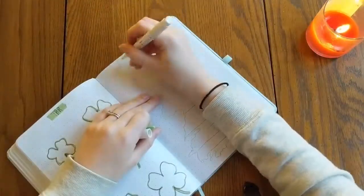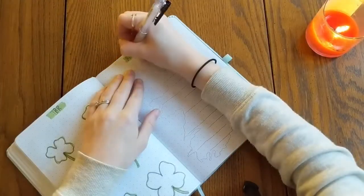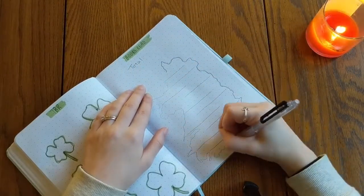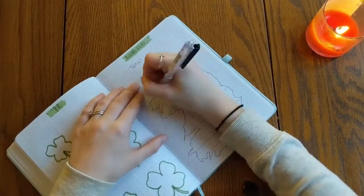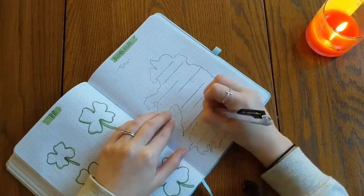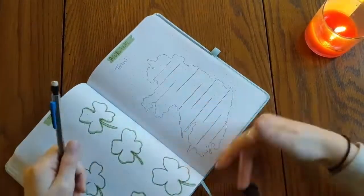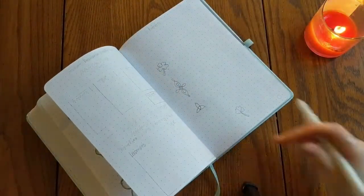Knowing that I'm not an artist, I think it looked pretty good. My books-read spread I was very happy with — I literally did my best to just outline Ireland somewhat. I tried to get some of the major bumps and grooves but otherwise it's not an exact replica; I didn't trace or anything. I like how clean it turned out. It's a very simple, plain spread but I'm glad I liked that outline.